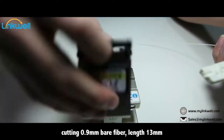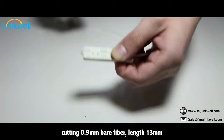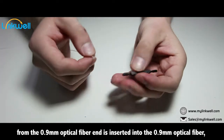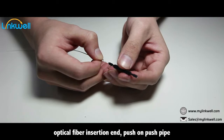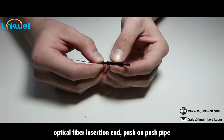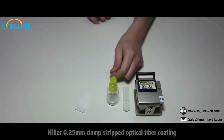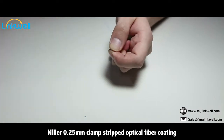Cut the 0.9 mm bare fiber to a length of 13 mm. From the 0.9 mm optical fiber end, insert into the 0.9 mm optical fiber connector. At the optical fiber insertion end, push on the push pipe.